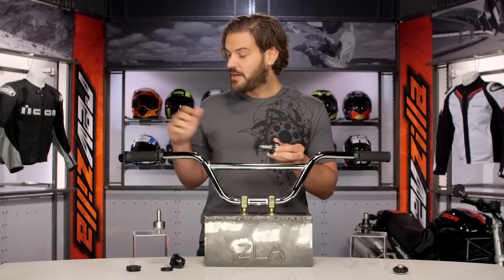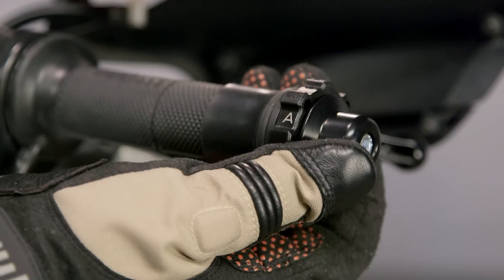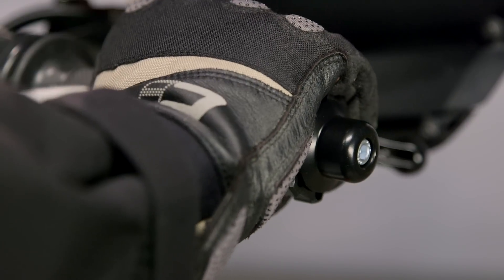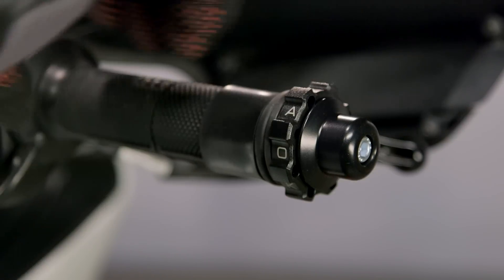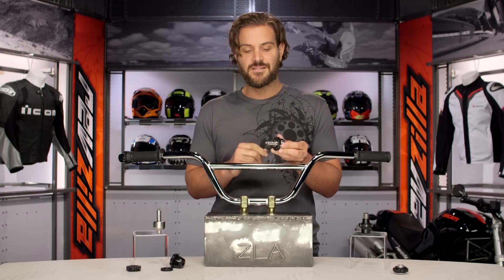What Kaoko does — and you can actually see it on the bar here that I have set up — is they incorporate this larger gnarled nut so when you have a pair of gloves on and your hand is on here, you twist it back and you can feel it twisting with your throttle. You simply let go and it's engaged. To disengage, you just twist it forward and you're ready to roll. Really nice design.